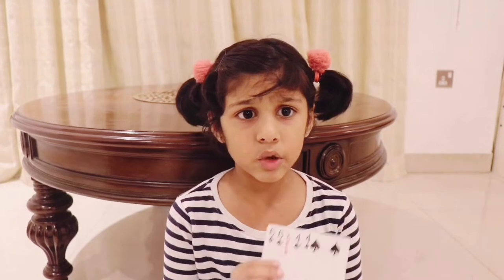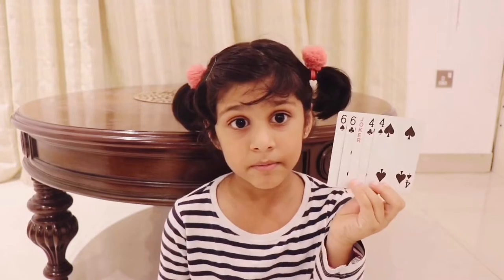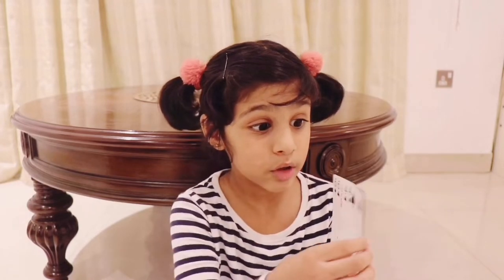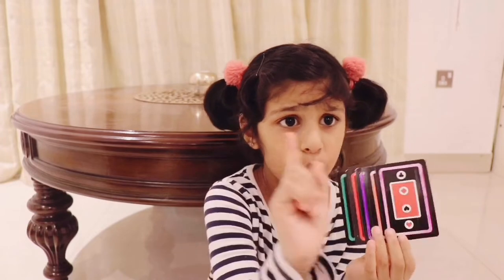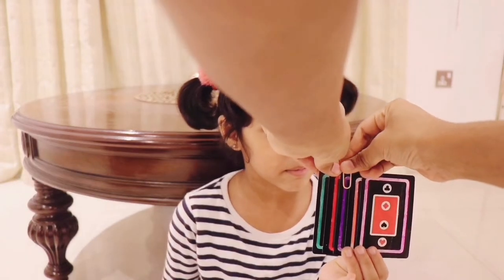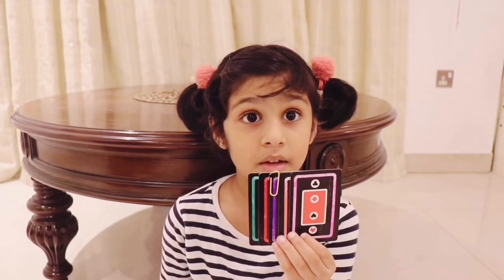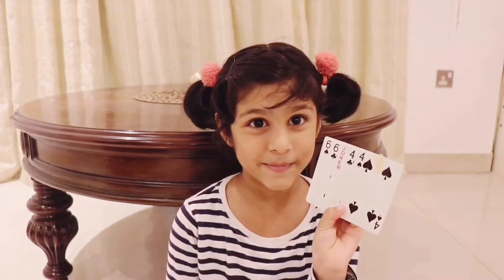I have five cards and one of them is a joker. I'm going to ask my mommy to find the joker. First you have to memorize it. I'm going to turn it back and you have to find the joker. There you go. Are you sure that's where the joker is?